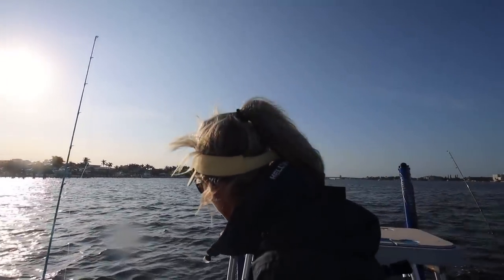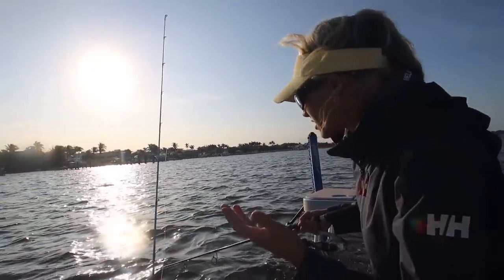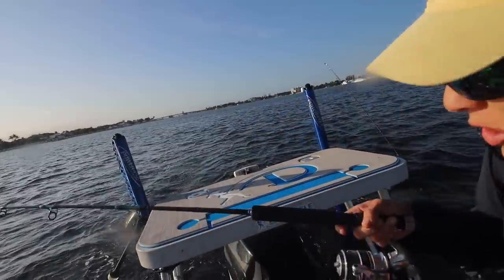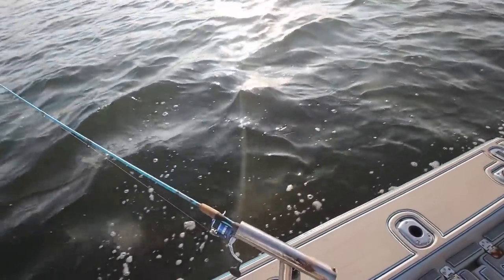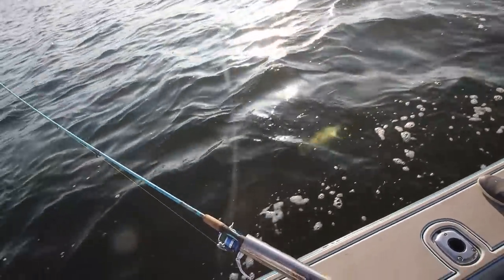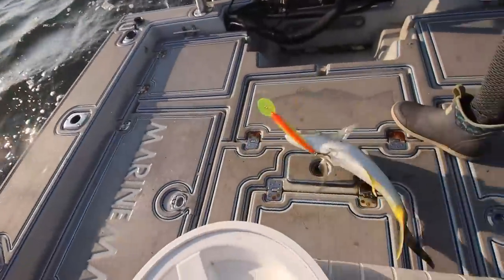We're doing some trolling, and I just saw my big bait — the X-Rap — bend over. I honestly thought it was stuck on something on the bottom, but I picked it up and there's a fish on. We weren't filming unfortunately. Nice jack — you don't really ever catch jacks on these X-Raps.